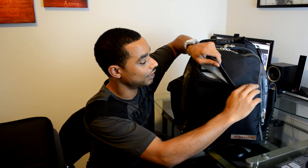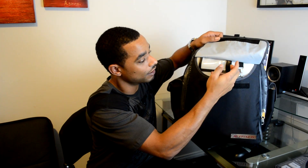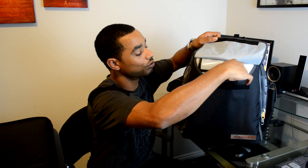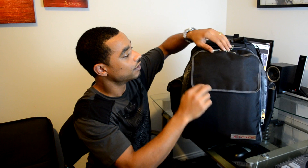You have your card section where you can put your business cards, and it also has the velcro as we mentioned earlier. There's also a place where you can put your keys, and there's room in here to put other cables, connectors, or anything else you see fit.